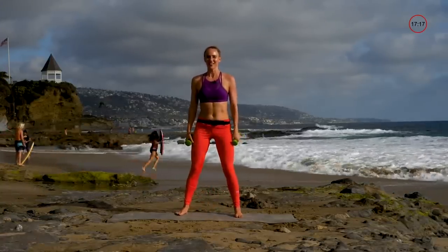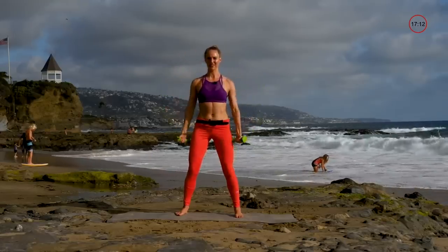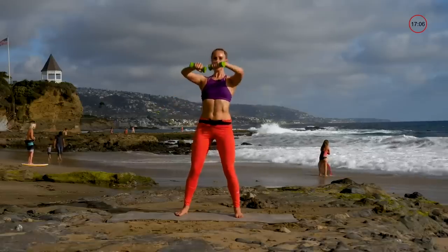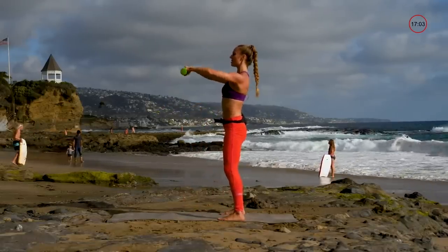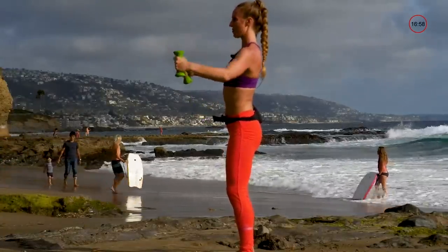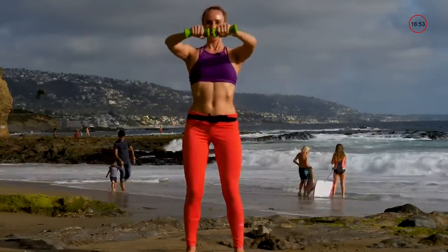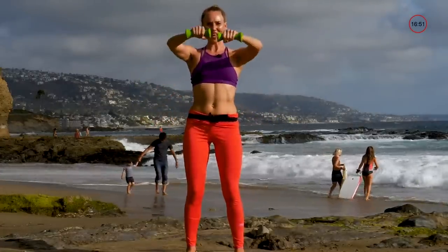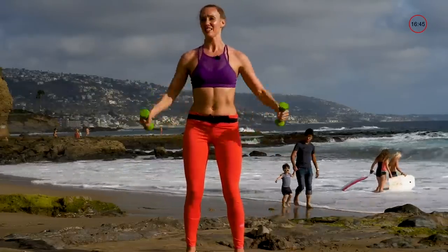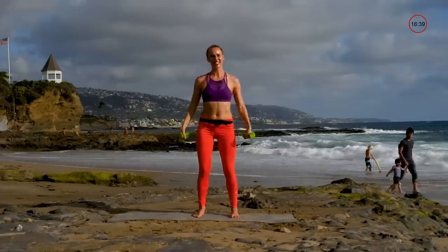Next one is kind of like a big semi-truck driver move — all the way up and all the way back down, keeping that chest up. Watch my spine — I'm not rounding, I'm staying really steady. Still breathe, try not to hold your breath. We're not overdoing anything, we're into consistency. If it's too heavy, drop the weight.